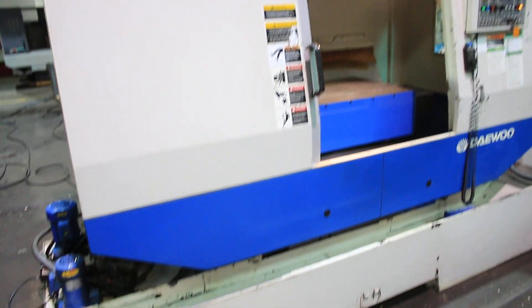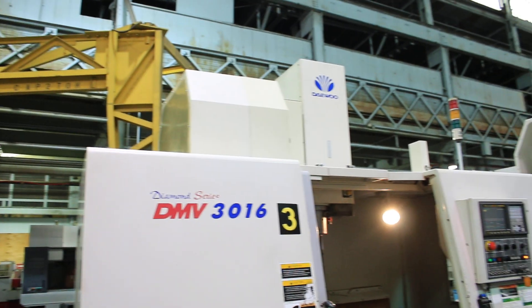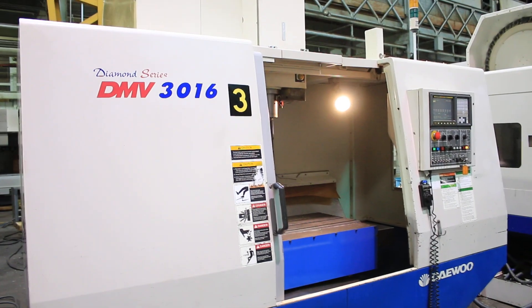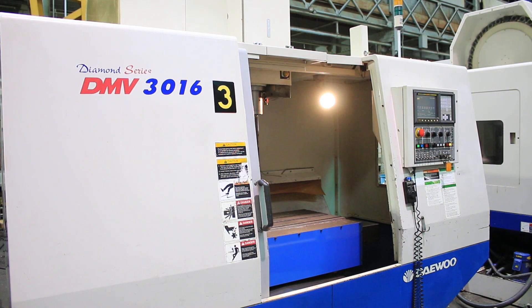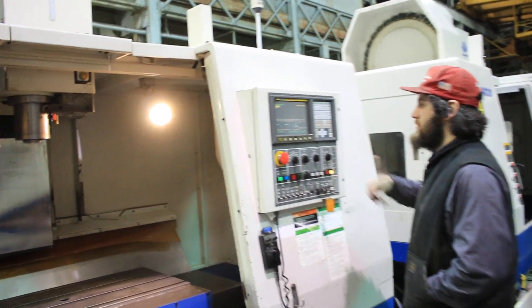We have a Daewoo Vertical Machining Center — it is a Diamond DMV3016, serial number AV4E0053, new in 2002. We're going to run her for you. It has a Fanuc I-Series control.